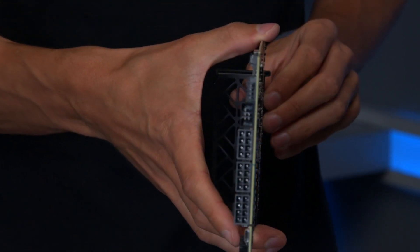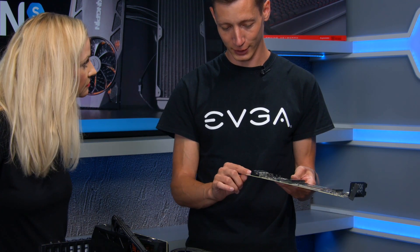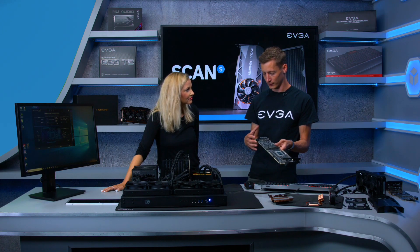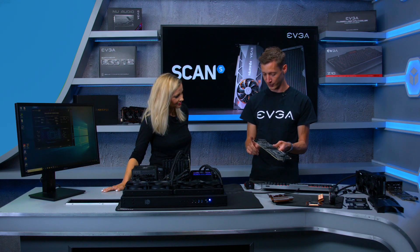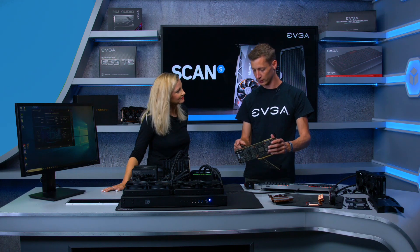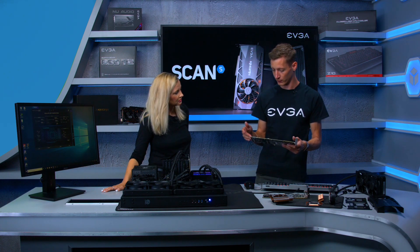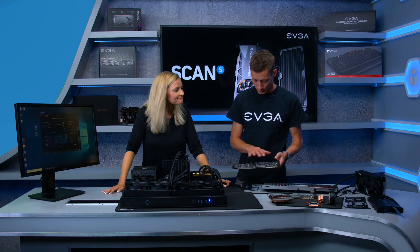On the rear side there are three 8-pin power connectors, a micro USB port, and an EVBot connector — a small tool you can connect to set frequencies and voltages like a smartphone interface. There's also an external fan header. Notably, the 8-pin connectors have been moved from the top to the side of the card for easier cable routing, reduced clutter, and better airflow.